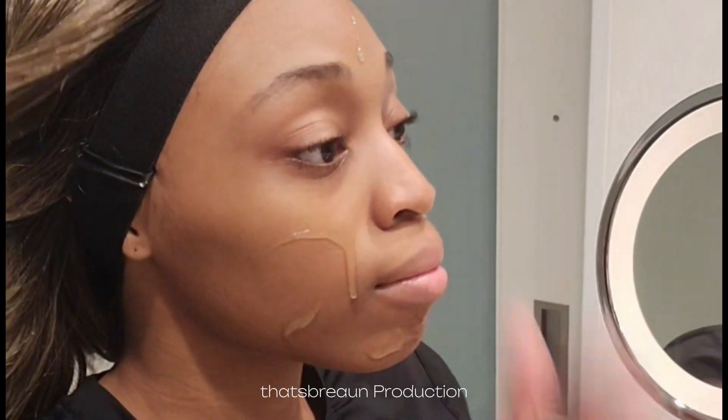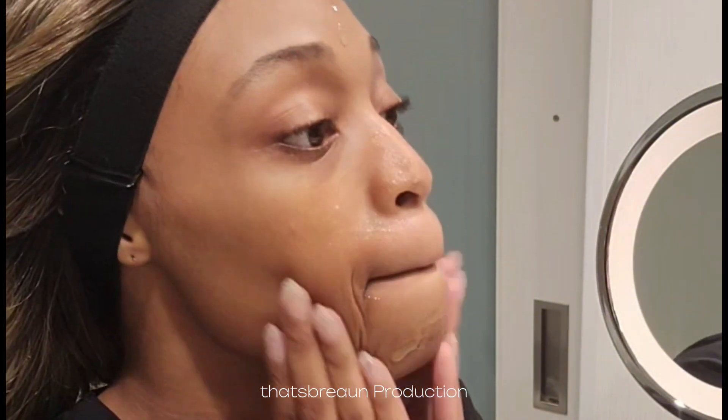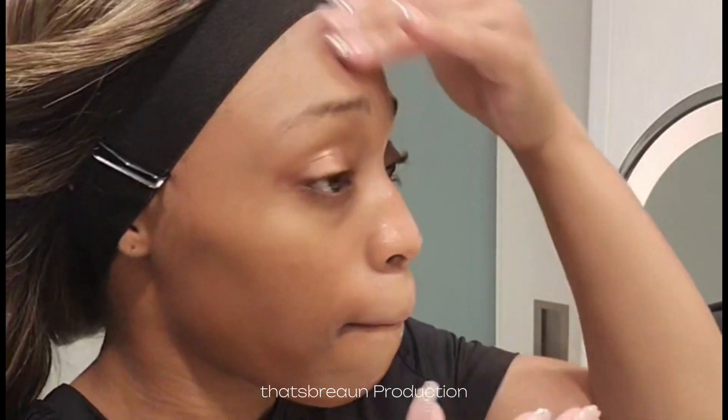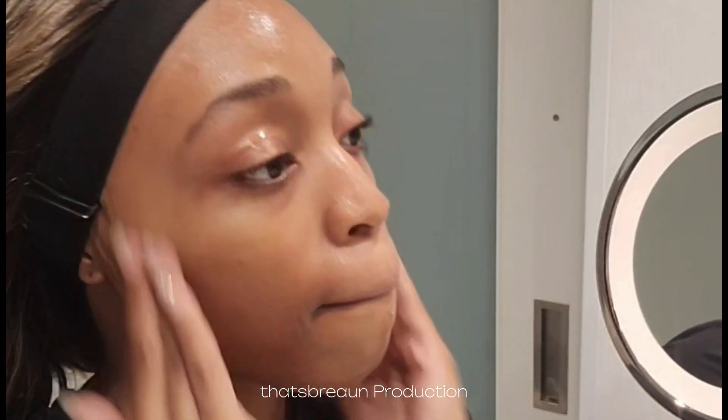Getting straight into the makeup look, we're starting with the e.l.f. Grip Primer. This is my holy grail and I stand by it, honestly. Once the primer is placed on your face, you'll know that you're ready for the next step because it becomes grippy. You'll know it's grippy by touching your face with two fingers, and when you feel the stick between you and your skin, you're ready, girl.